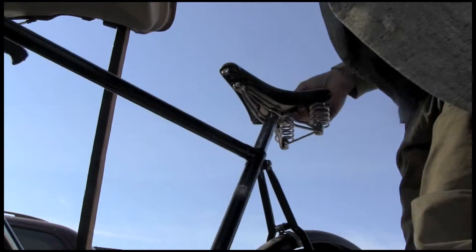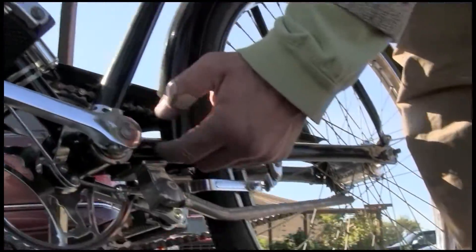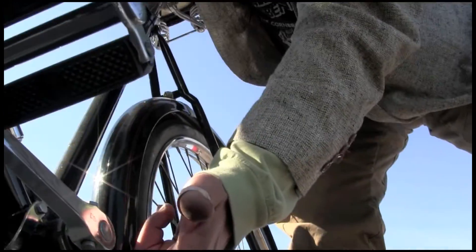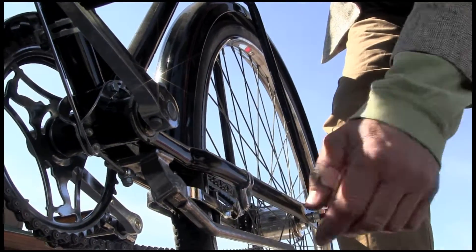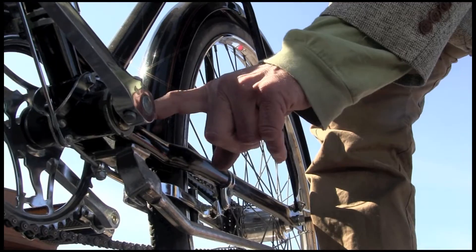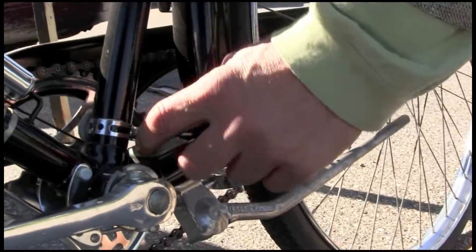So it actually still does hit the kickstand. What you can do is take a big rat tail file or something, take the kickstand off, put it in your bench vise, and you can file away here and get the clearance yourself. Some SG kickstands — which this is, and I think it's a decent kickstand — have a cast aluminum bracket on the top, and you can take those and file them a little bit and get them down closer.